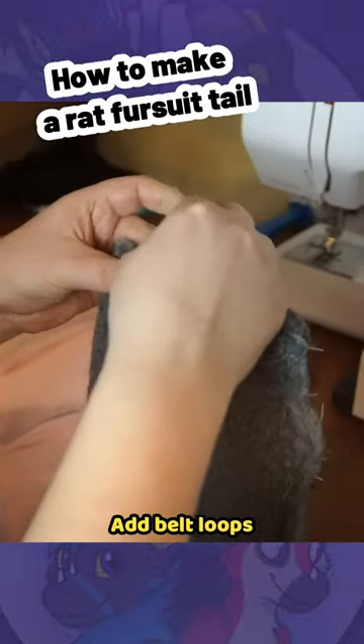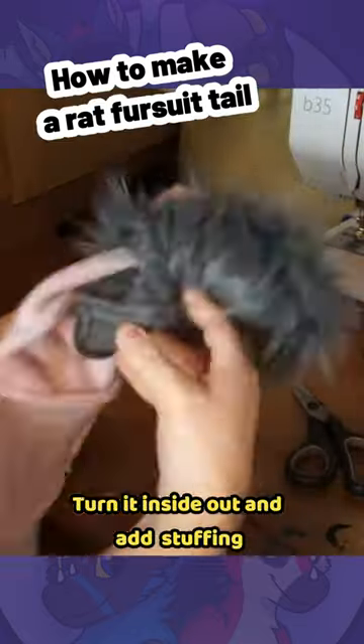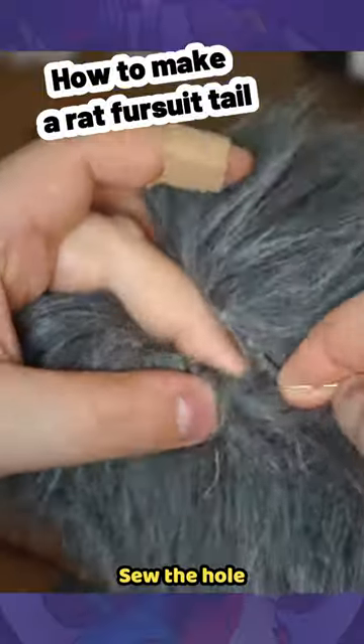Add belt loops. Turn it inside out and add stuffing. Sew the hole.